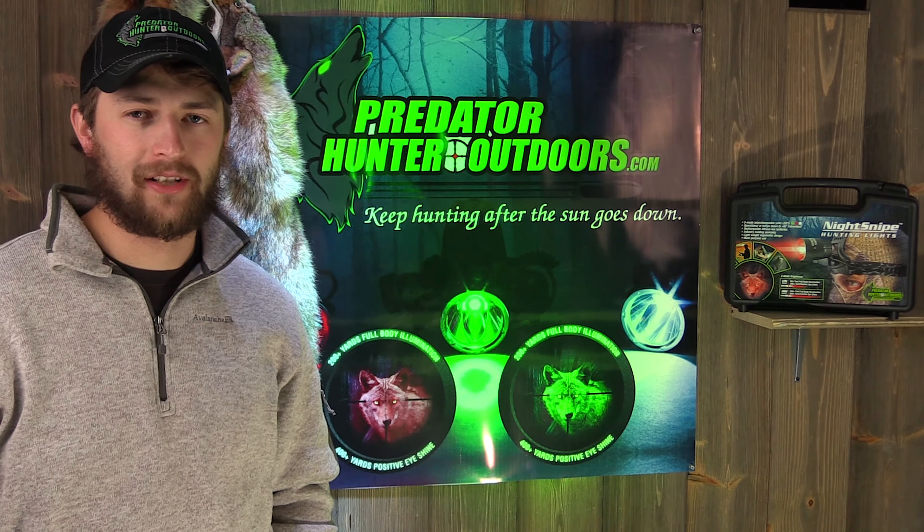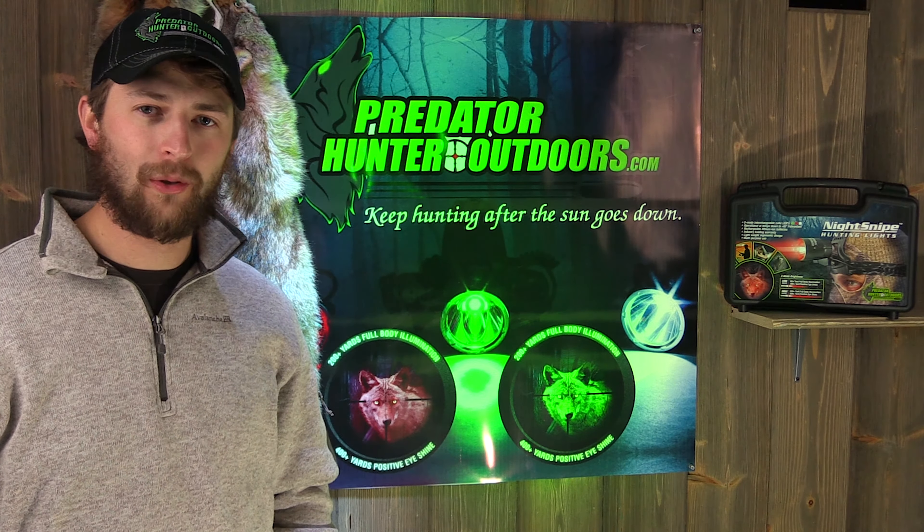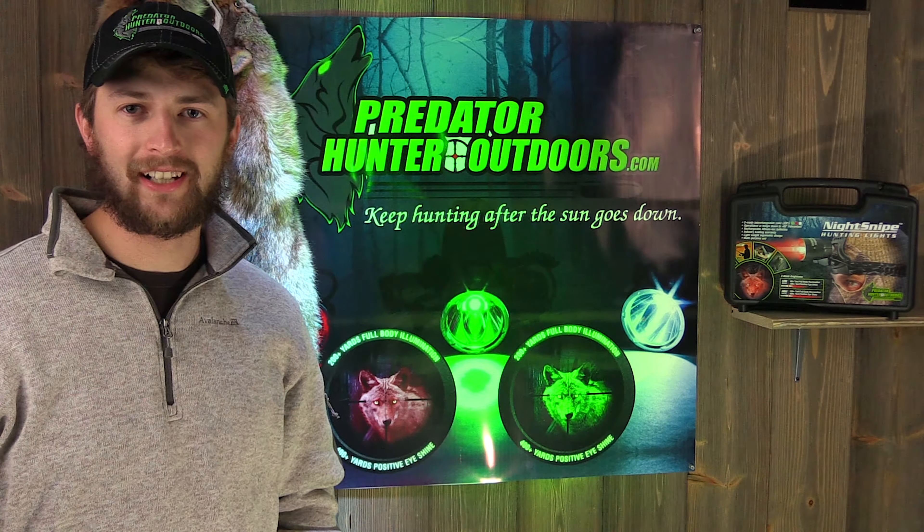All around, just a complete package. We have a few video clips to show you of the boys at Dog Down Outdoors hunting red fox in cut cornfields, so check it out.